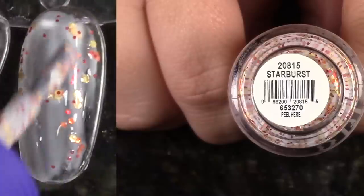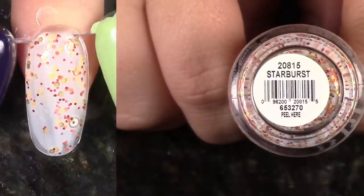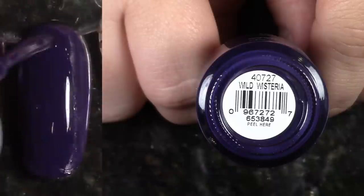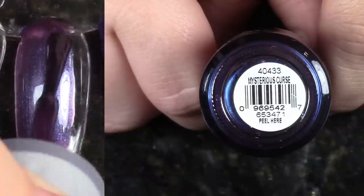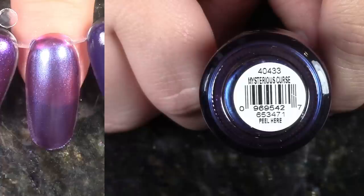Starburst — I don't even really remember the collection. There was one that had all these interesting glitters in it. This is just not really my favorite. I'm not a huge fan of milky white bases, so I'm gonna pass this one along. Next up, Wild Wisteria is this gorgeous deep purple cream. This one has a pretty awesome two-coat formula — it's really lovely. I'm keeping this one, but there are a bunch of shades like this in my collection, so we'll see how many I keep.